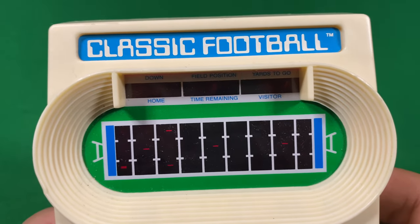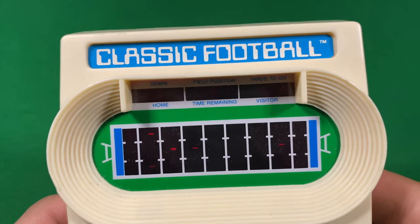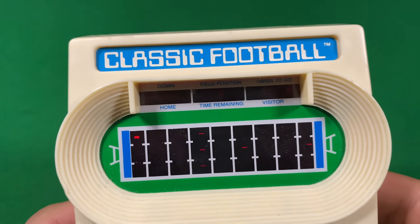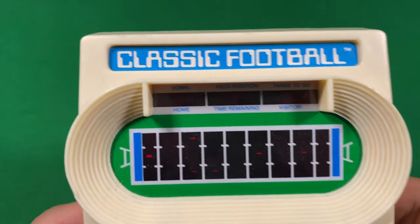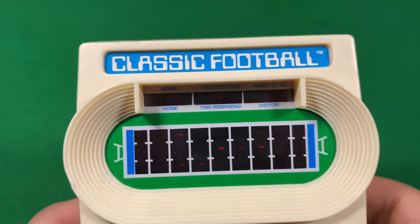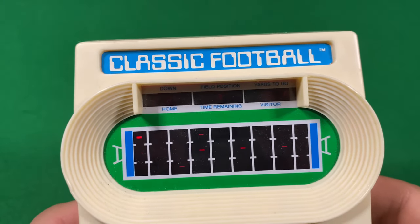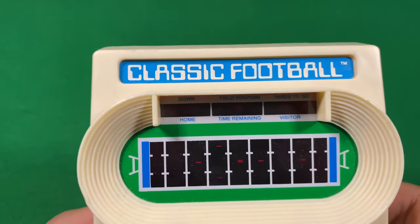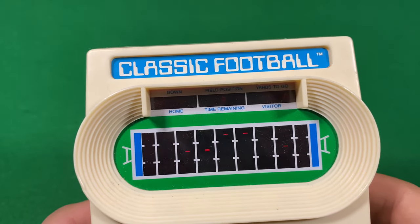They're encroaching. Third down. I went up and down — why did I do that? I think it's been a while since I played. I used to be really good at this game. Keep running. At least I got the first down.